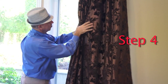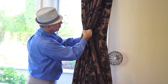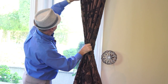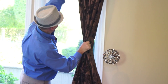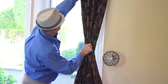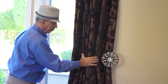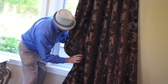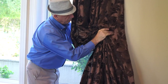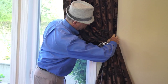Step 4: Dress your drapes. Simply use your hand as a guide and form some pleats in the drapes hanging from the scroll, starting from the top, working your way down and making them orderly. Take the bottom part of the drapes and use your other hand, moving up toward the holdback, forming pleats, then rest the drapes over the holdback.